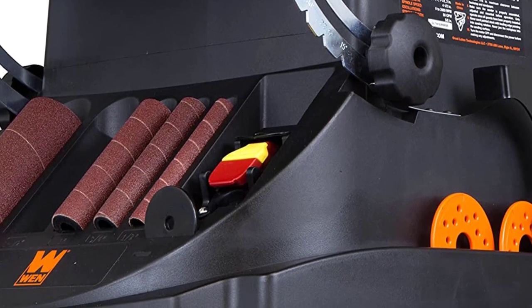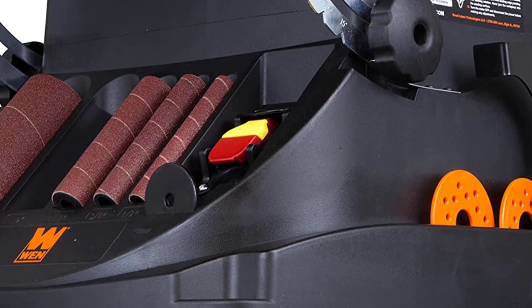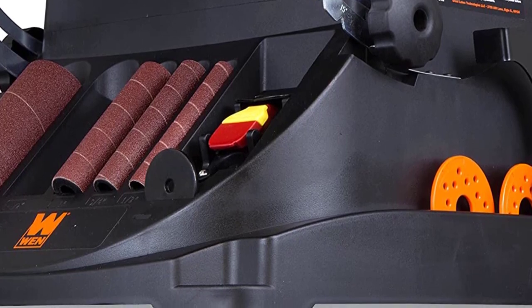And because it's a WEN product, it comes backed by a nationwide network of skilled service technicians and a friendly customer helpline. It's time to shake things up with the WEN oscillating belt and spindle sander.